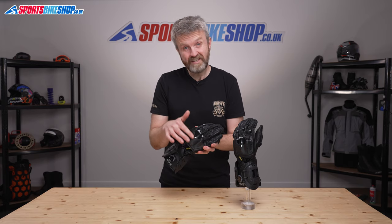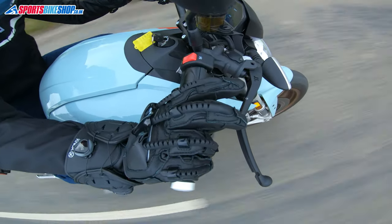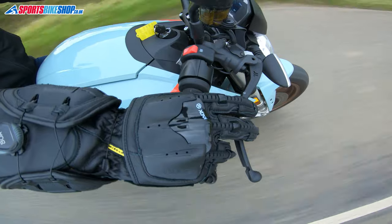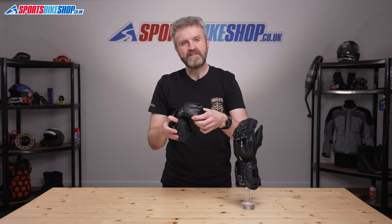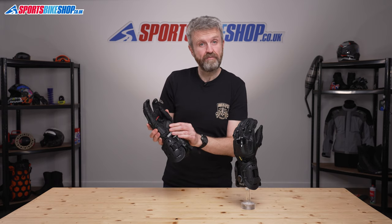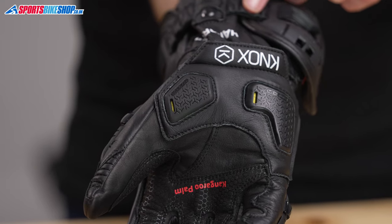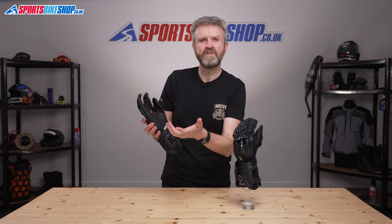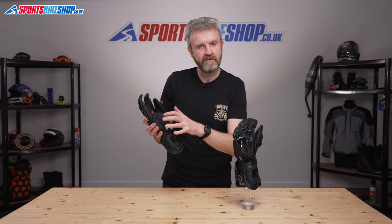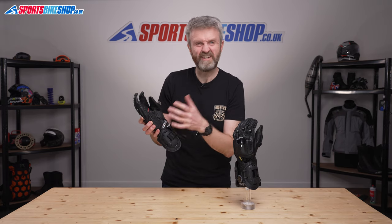The plastic knuckle protector behind it is huge and it sits on an isolation panel, so you can flex your hand independently of the knuckle protector, making it much easier to wrap your hands around the handlebars. There's extra impact protection at the heel of the palm where you get Knox's scaphoid protection system, designed to add impact protection and reduce friction in this key impact area, guarding against injuring the scaphoid — a tiny bone in the wrist that takes ages to heal.